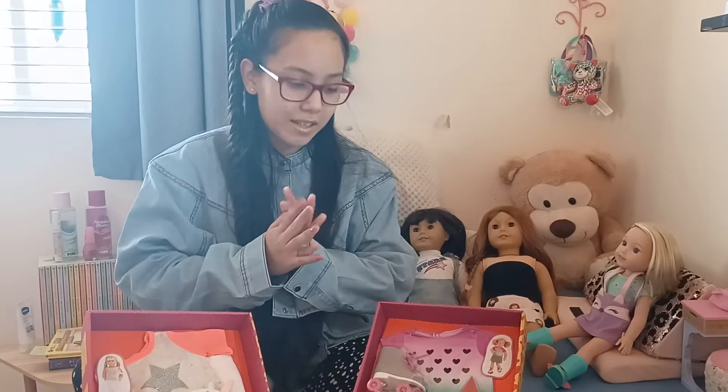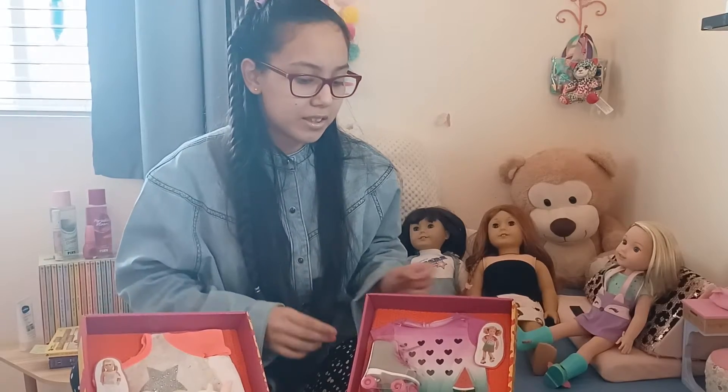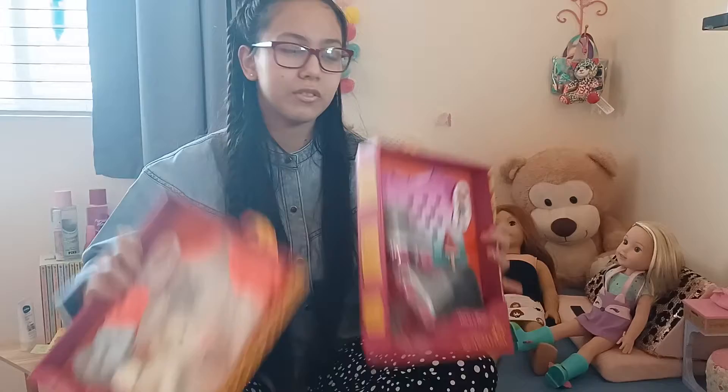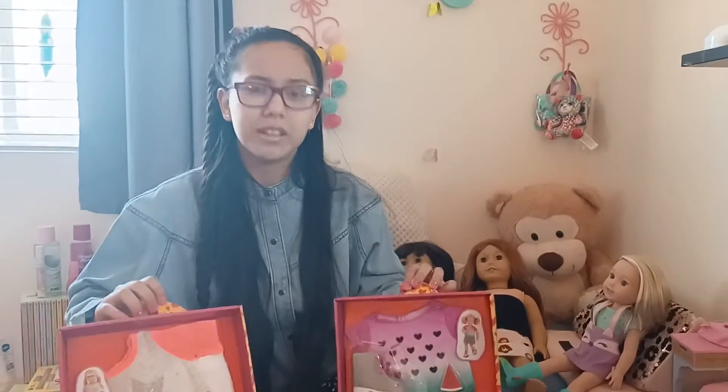Hi everyone, it's Baby here, and today we are actually going to be unboxing some R-Generation outfits for my American Girl dolls, and they need new outfits all the time, so let's see.